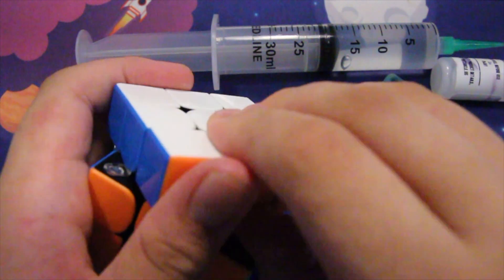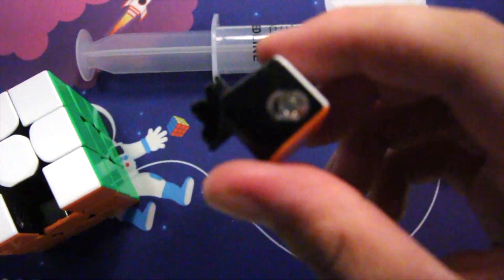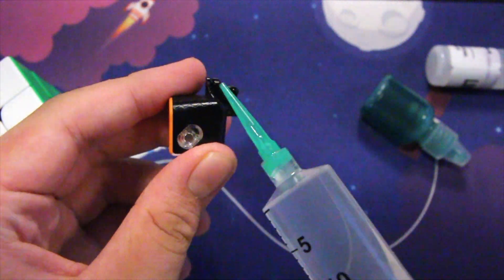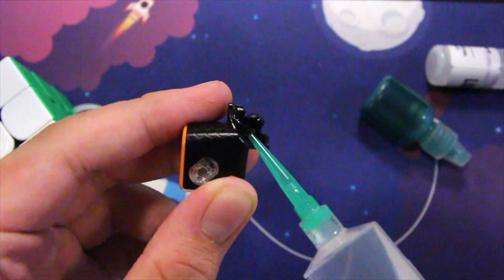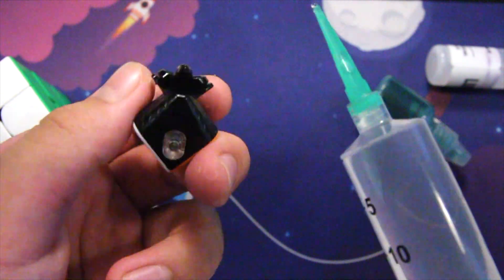First you're going to take out one edge, then take the edge piece and slather some good old weight 5 on it just like so — on both sides.